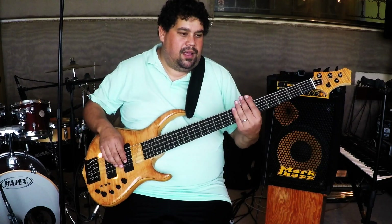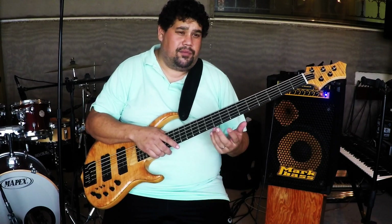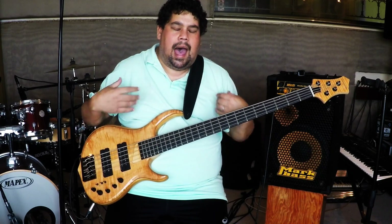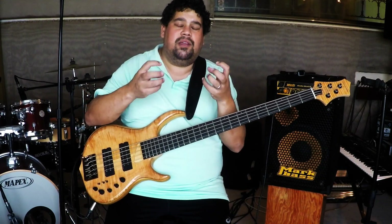Even though there's some spectacular gear — and I'm very blessed to be endorsed by a company like Sire and Markbass amps, which I absolutely love and is the best gear I own — the tone of your playing is you. It lies in your hands. It's your selection of what you choose to do, how you play, sometimes what you play in terms of the color or tonality and notes you choose, but the bulk of the tone is coming from you.